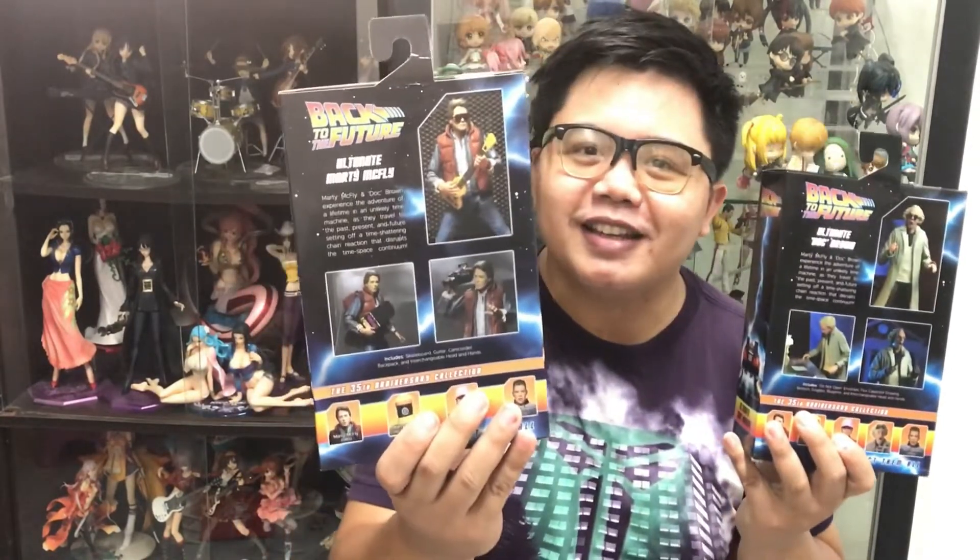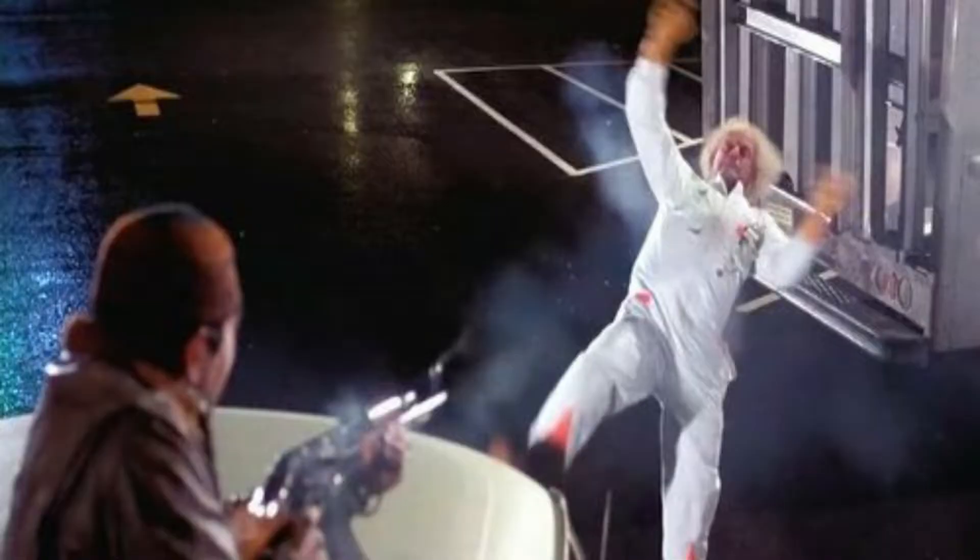I chose these two versions kasi ito yung pinakagusto ko ng mga versions nila. Yung version ni Marty na 1985, at pinuntahan niya yung version ni Doc Brown na 1955 para maayos yung future niya — yung pinakasalukuyan ni Marty McFly. And of course, para maligtas din si Doc Brown sa pagkabarel ng mga Libyans.